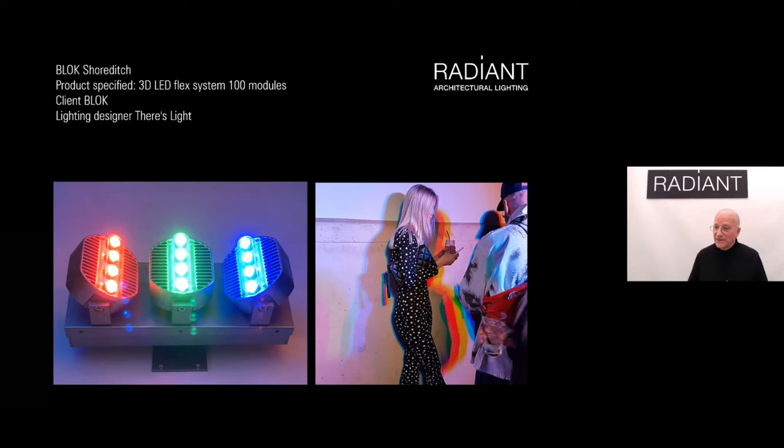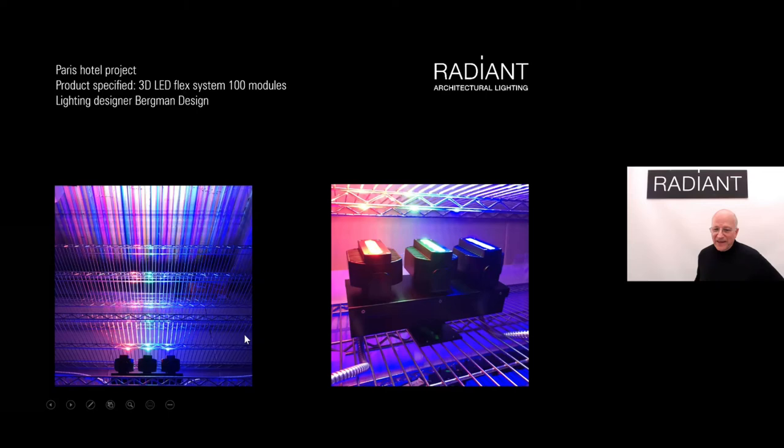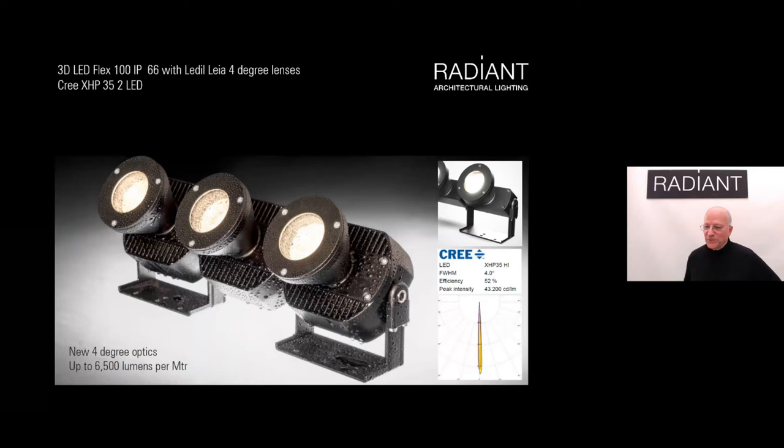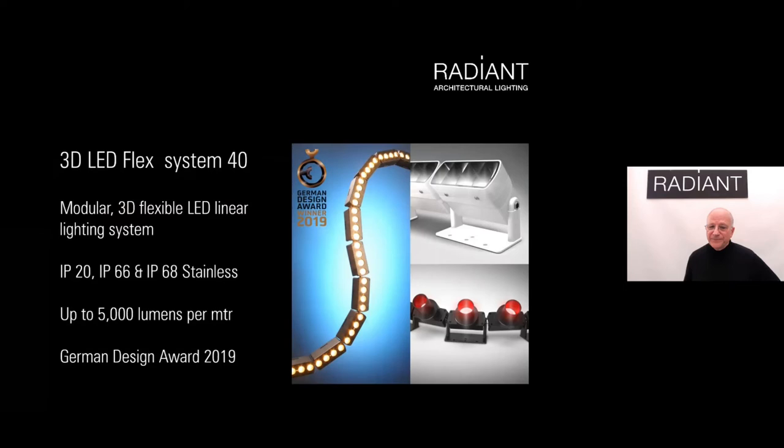Modules can be linked into standalone luminaires — we developed an RGB projector for a gym in east London to produce color-separated shadows. For a hotel in Paris, we created extraordinary lighting effects by shining through a chrome grid — giving us lots of ideas for the future. This is also our four-degree projector, available in IP20 and IP65 in both the 100 and 40 sizes. We also have a Gaziani solution offering higher efficiency in a three-to-four-degree beam — very tight beams that are increasingly popular. The 40 size — our mid-size — has the largest number of options.